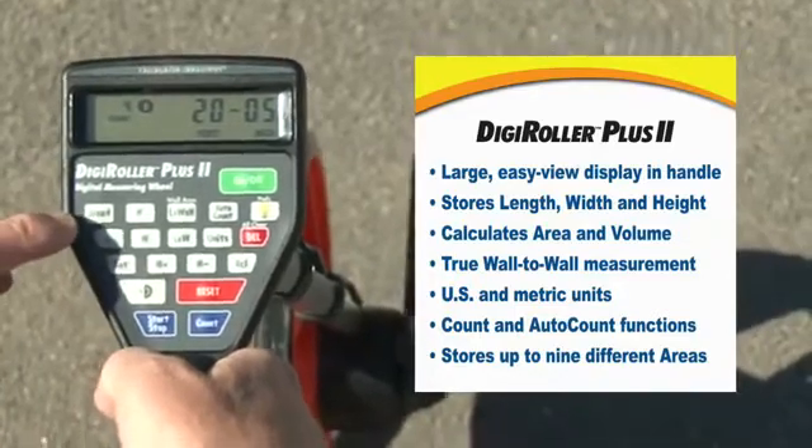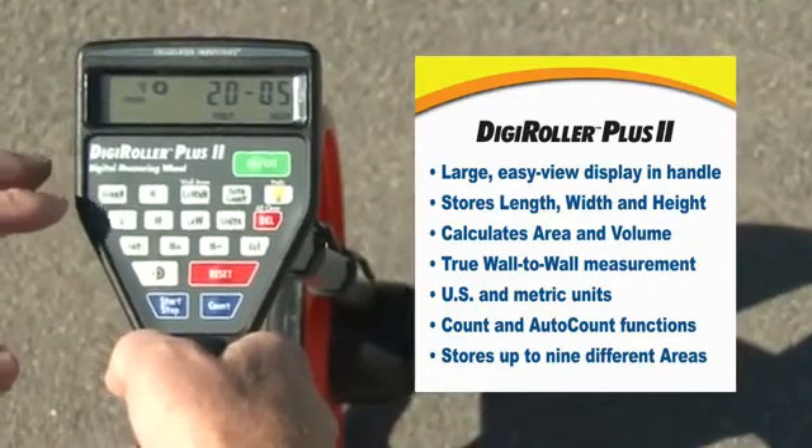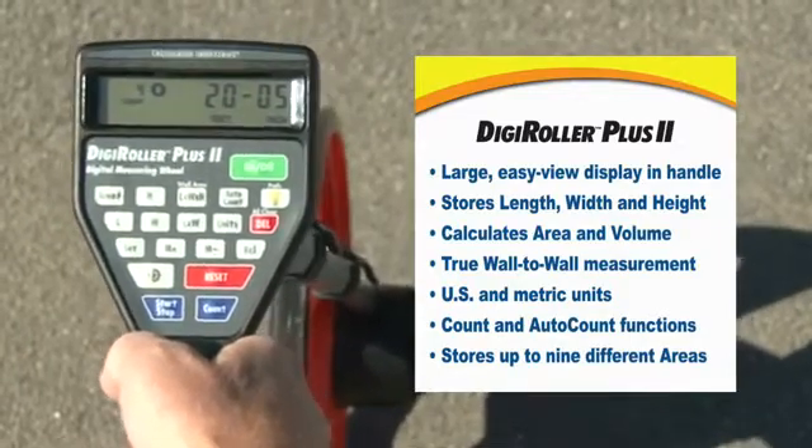There's also an area memory key that lets you store the lengths, widths, heights, areas, and volumes of nine separate areas — nine separate pads or one big job cut into nine separate sections.